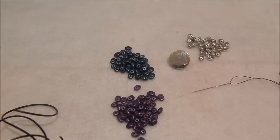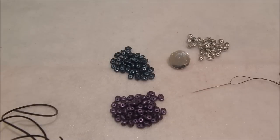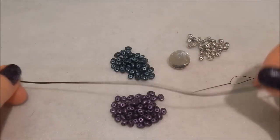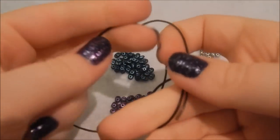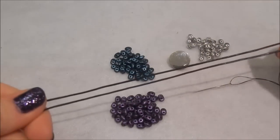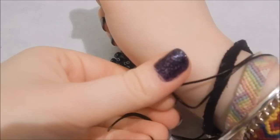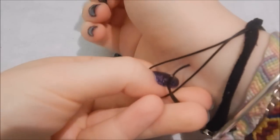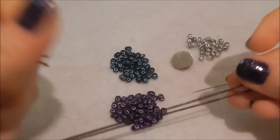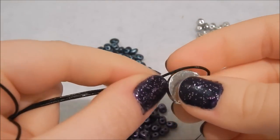I've threaded my needle with about two meters of nymo — this is probably more than you need but I don't like to join thread on. To work out the length of cord you need, I just guesstimate: fold it over in half, pop it around your wrist, and it should be just a bit longer than meeting. It can be a bit tricky to get started on this bracelet, but you'll be fine once you get going.